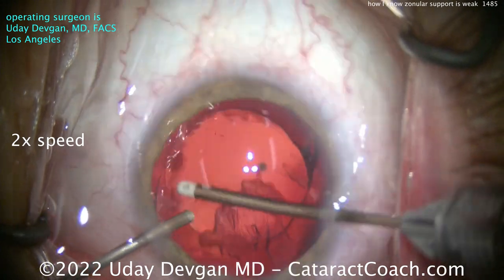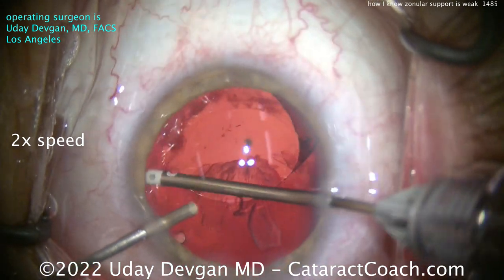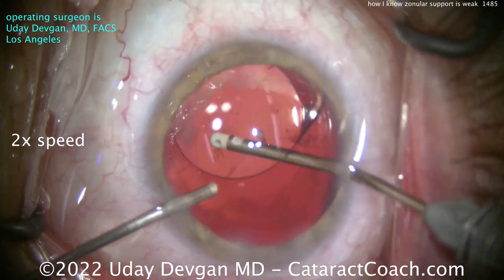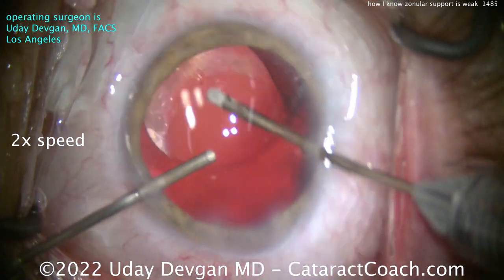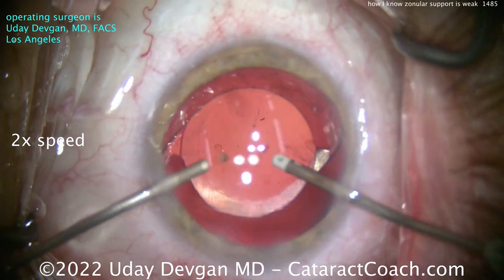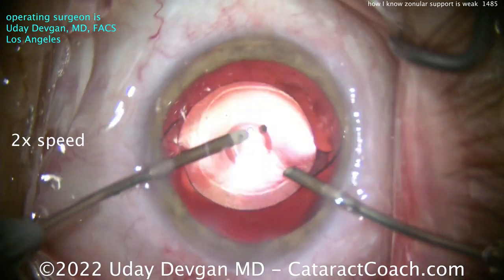I get a better grip on this stuff and a more tangential pull. Even though the IOL is already there and the capsular tension ring is holding some of the cortex up against the equator of the lens capsular bag, I can still access all of this and get it out. We're able to really clean this up quite nicely. By the way, this patient is actually a pilot with an FAA license. Let's clean up under the anterior capsular rim and do a little bit of lens capsule polishing, switching hands to get even more access.